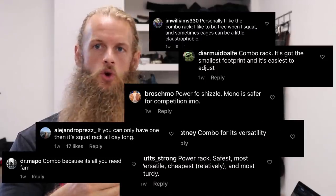Today I'm going to be talking about one of my recent Instagram posts: monolift, combo rack, or power rack — what do you pick? I'm not going to be going in-depth reviewing monolifts, combo racks, and power racks. I'm just going to be talking about some of the pros and cons to each of those pieces of equipment.